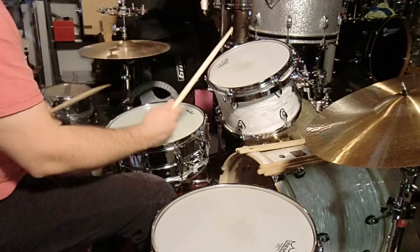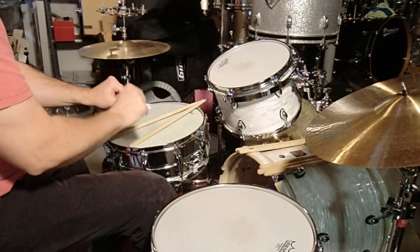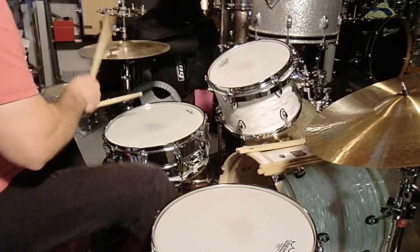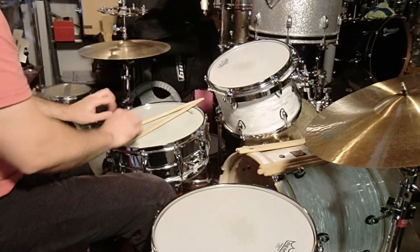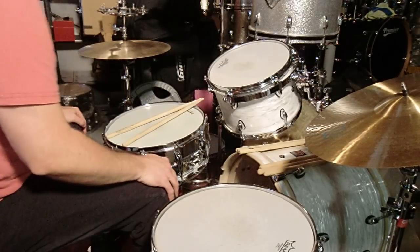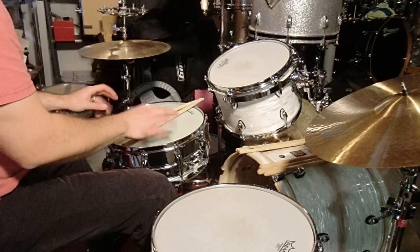Take my word that my right hand is getting better — I'm really trying to work on it. It's funny, you don't really realize so many little things. Of course, rudiments — if I had just done rudiments for the past 30 years, those cornerstone things — it would have made a big difference.